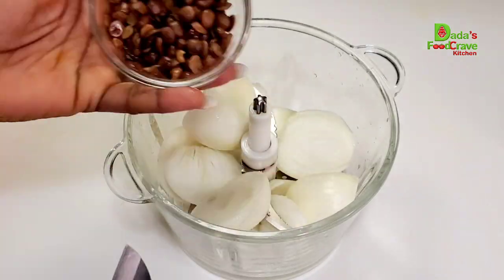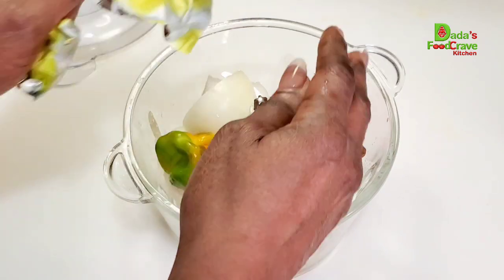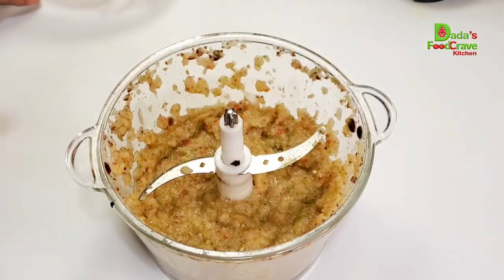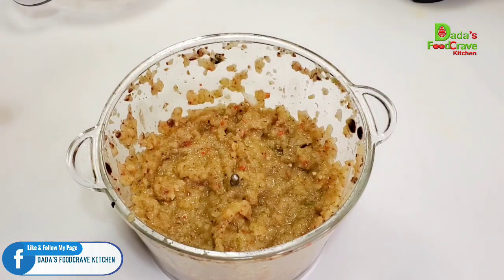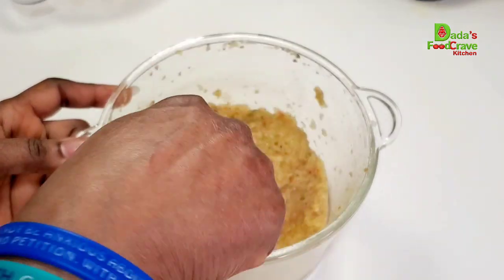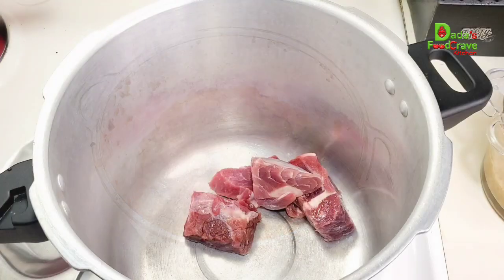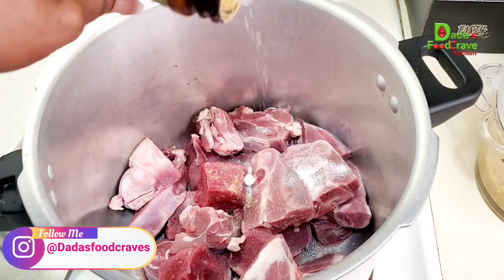Now I'm going to blend my onions, scotch bonnet pepper, locust beans, Knorr seasoning cube, and a little bit of salt together until everything is smooth. The blended mixture of locust beans, pepper, and onions is ready. If you don't have locust beans, you can also use ogiri in this recipe, or skip it entirely. Next, I'm adding my protein — beef, goat meat, and lamb — into the pressure cooker.